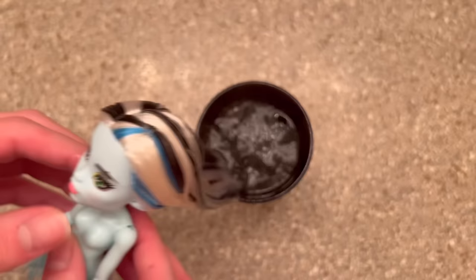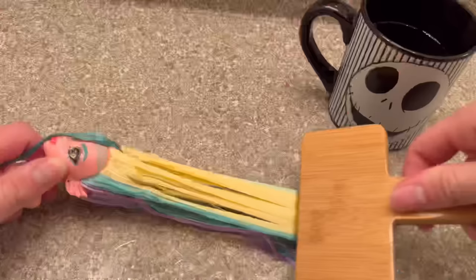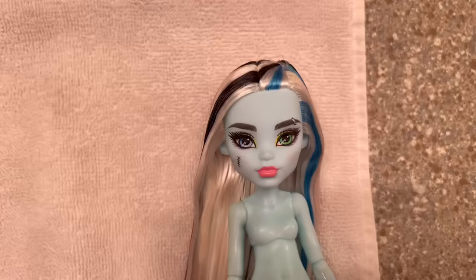Now I'm boil washing these two. Starting with Frankie because they are the easiest — just a dunk and brush. As for Laguna, I had to do three rounds of boil washes, reheating the water three times, and I also did two extra dunks over her head. You can really see that the boiling water silks out the hair — it looks a lot nicer than it did prior. After I was done I put her hair back into ponytails and put some curlers in.